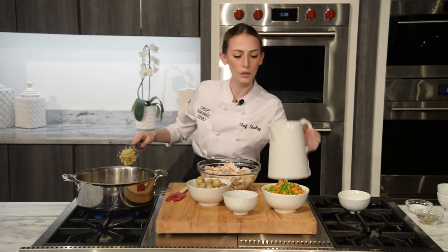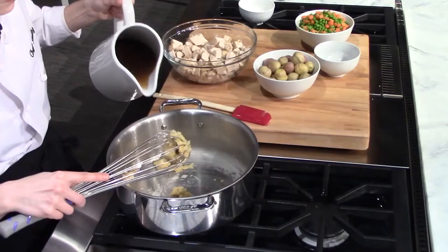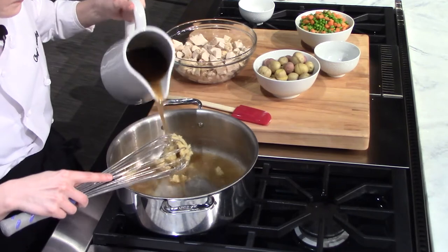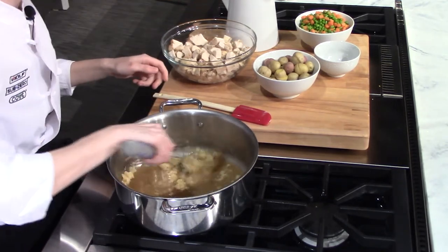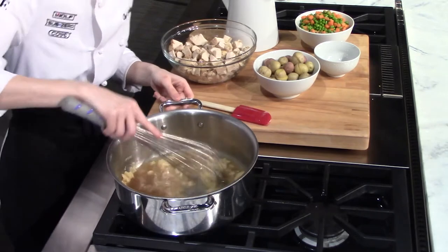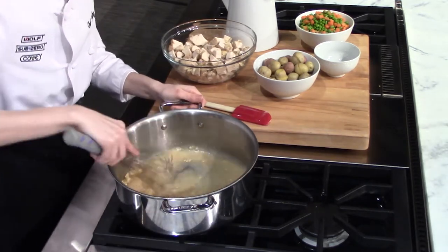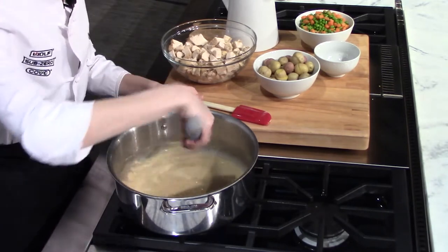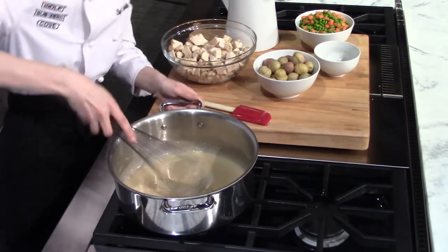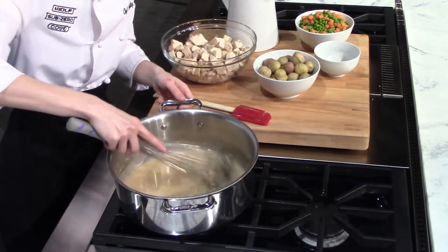Now we're going to slowly pour in some chicken broth — I add about half a cup at a time. Before I make the next addition, I'm going to whisk this until it's one mixture, and then allow it to come to a boil before adding any more liquid into the pan. This is going to make sure it stays nice and smooth and none of the flour clumps up.